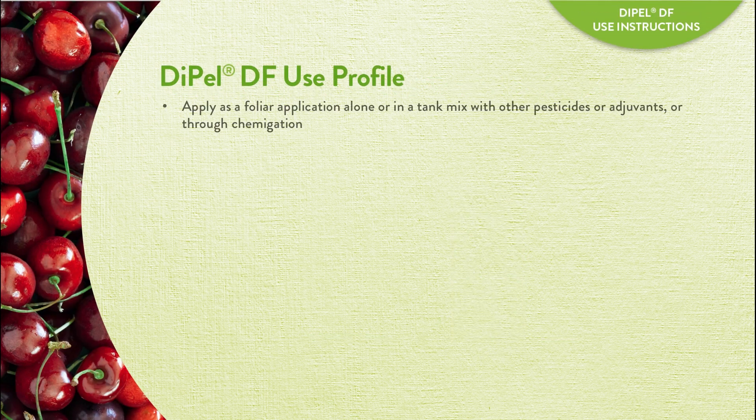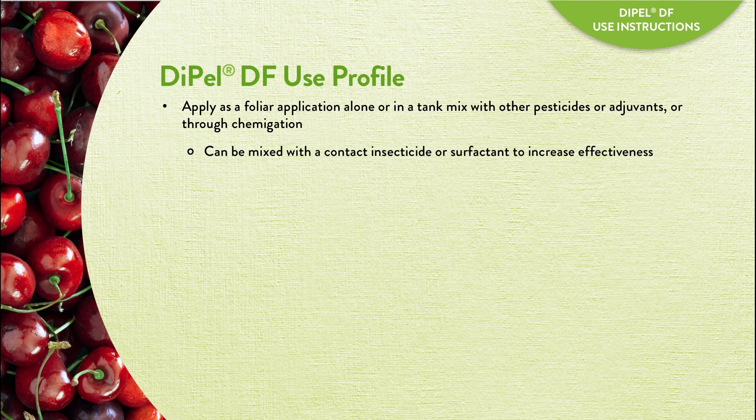Dipel DF can be applied as a foliar application, alone or in a tank mix with other insecticides. It also can be applied through chemigation. To increase effectiveness, Dipel DF can be mixed with a contact insecticide or surfactant.